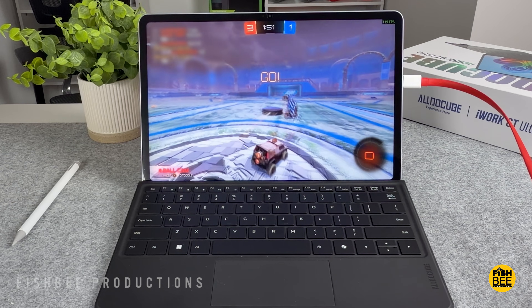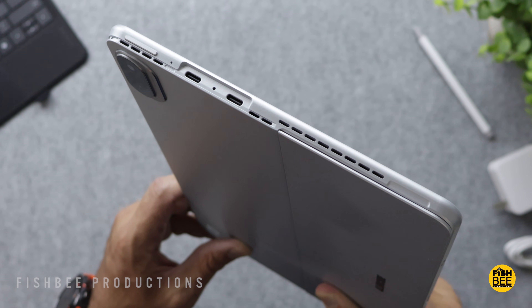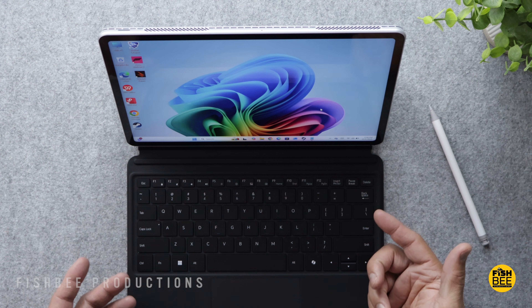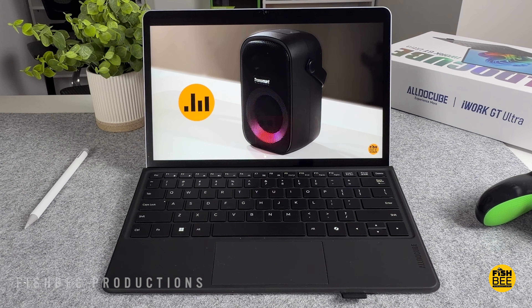The speaker quality on here isn't going to be the best out there — I feel like they could be a tad louder overall, but overall not bad. I feel like most people are going to be using headphones most of the time anyways, but here's a quick sample just to give you an idea of what it sounds like.